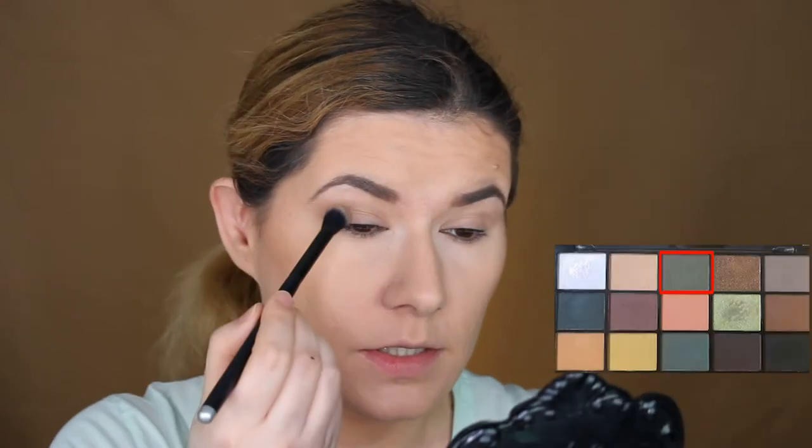I'm going to go into this gray shade here — it looks like a gray-purple, something kind of like that shade — and apply that in my crease as well. Then I'm going to take this shade here and blend that in my crease too, and also this one, and blend that in my crease.